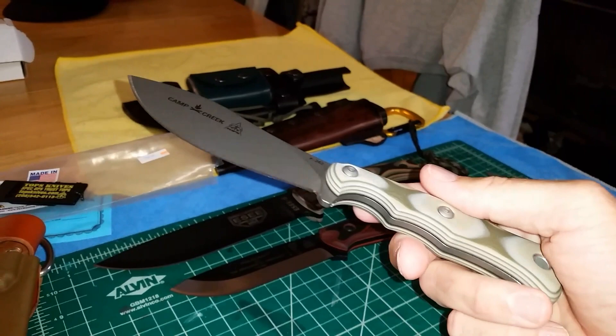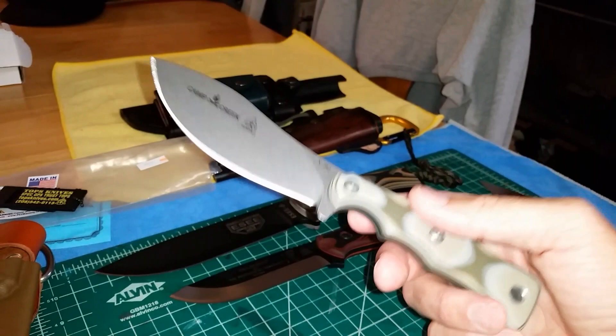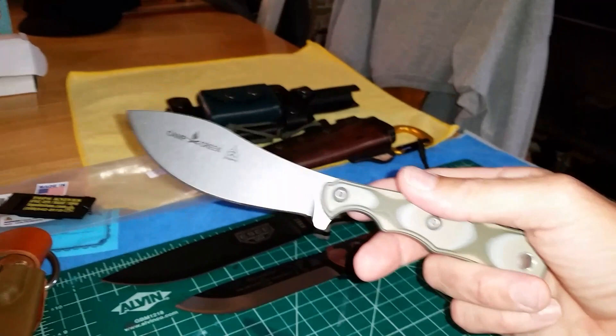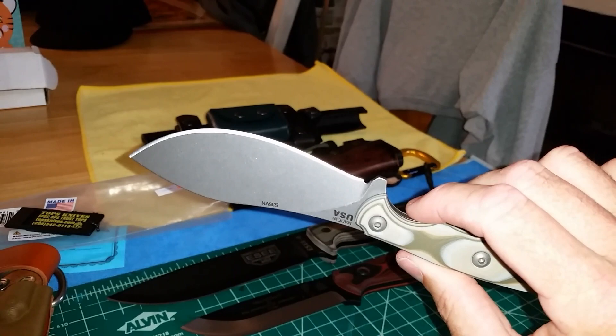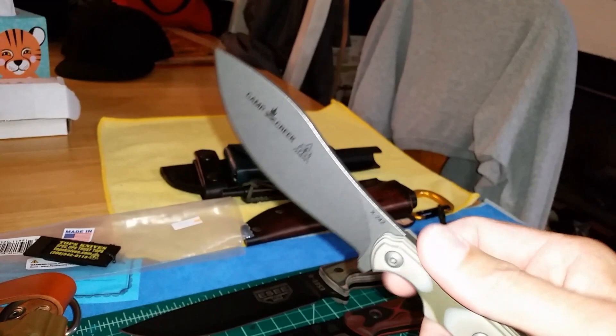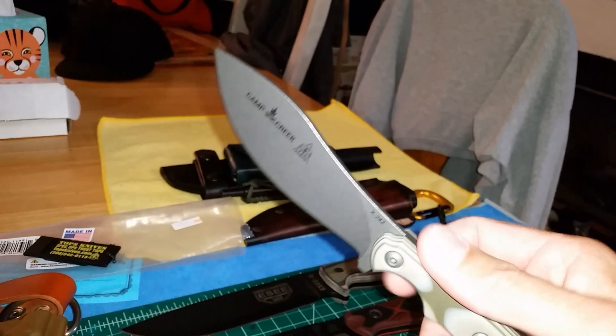For what you're paying, if this were a Bark River it'd be $250 — and obviously they overcharge. S35VN is a tough stainless steel; they designed that steel for a reason. As long as you don't chop down into nails or anything, this edge is not going to chip out on you — it's going to hold a fantastic edge. It's relatively easy to touch up, not as easy as 1095, but you're getting a lot better edge retention. So: TOPS Camp Creek, G10 scales, Kydex and leather dangler sheath, in S35VN.